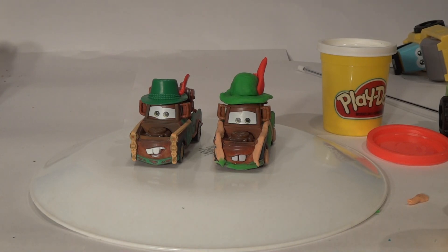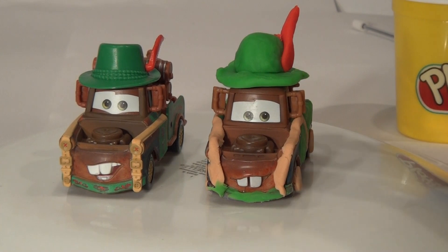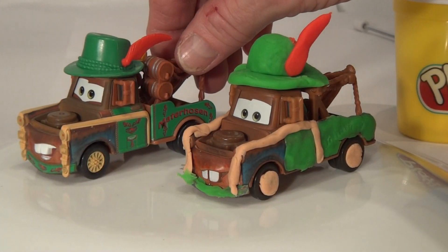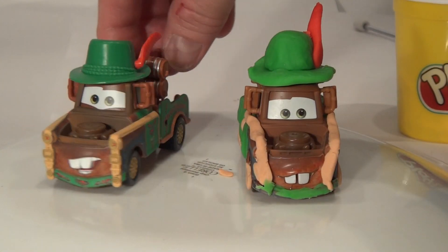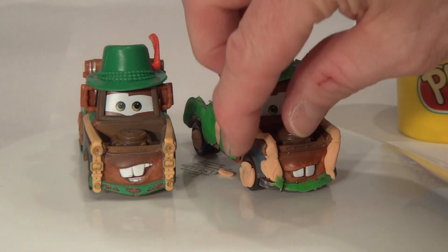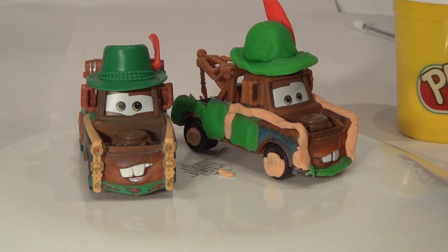So there you have it folks — we have just completed Materhosen, a duplicate, just like the original. And now there we have two Materhosens, I guess. What do you think of that? Send us your comments and your best wishes, whatever you want to do, say hi. Thanks so much for watching, appreciate that, and have a great day.